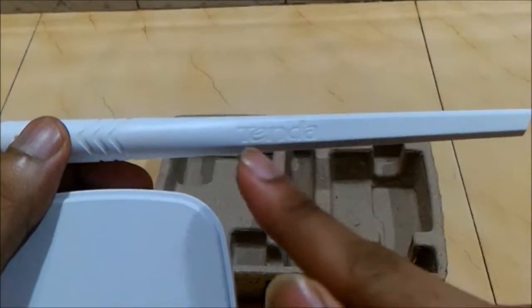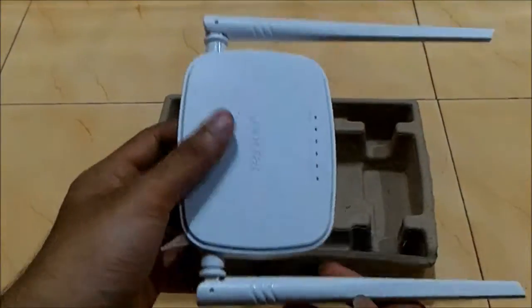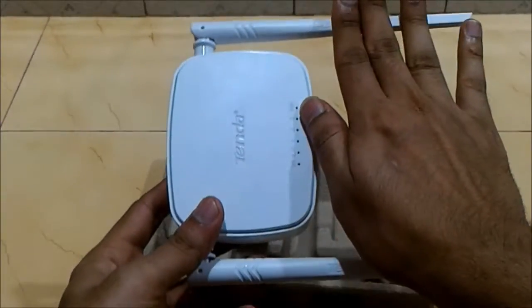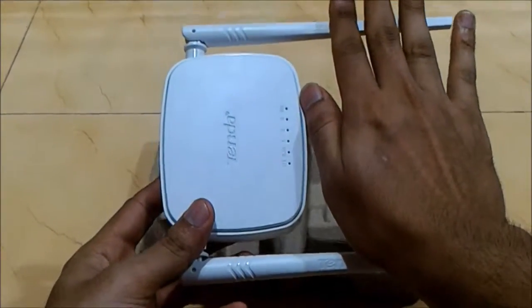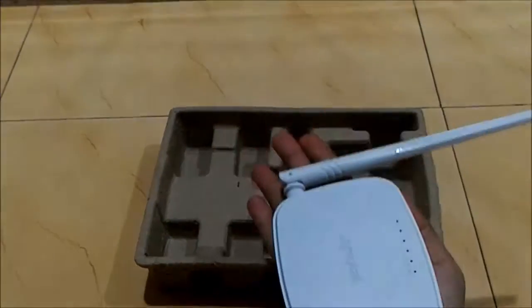You can see the branding on both antennas and it's very slick and very small in size. Just compare to my hand — I am 6 feet tall — so it's very small.